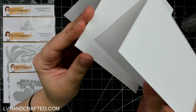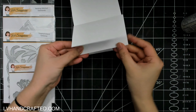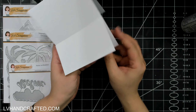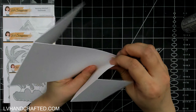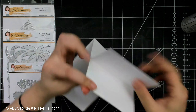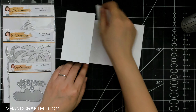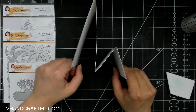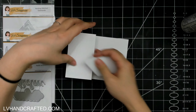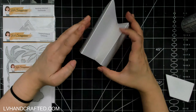All I'm going to do is line this up with the bottom, get it nice and flush on the two sides as well, and get a good burnish to make sure it's really well stuck. That forms the base of our card. If you get all of these really well burnished, it stands beautifully.